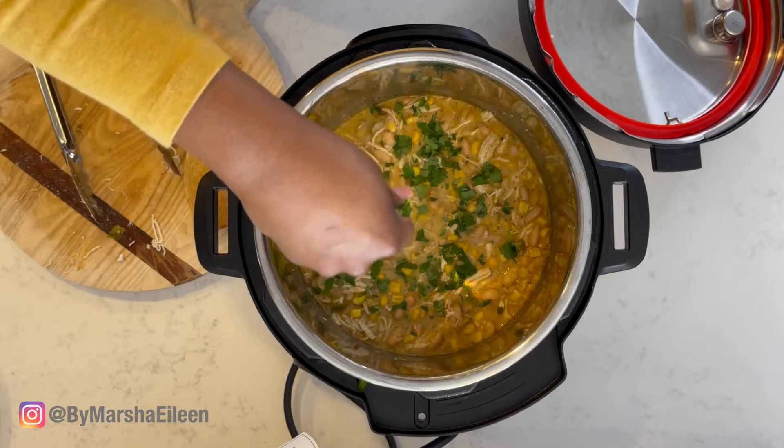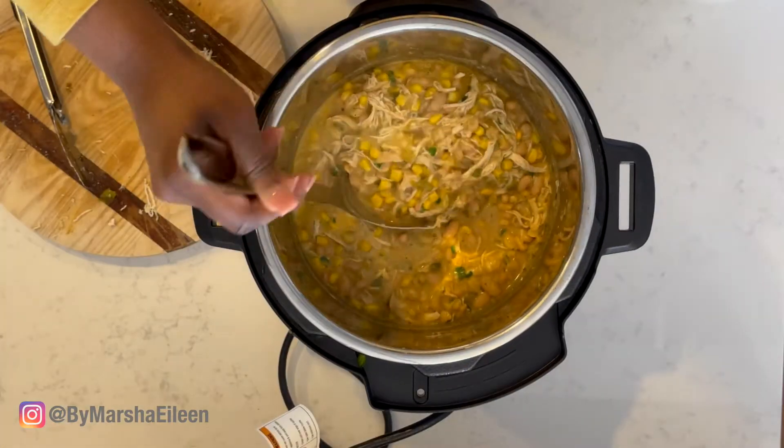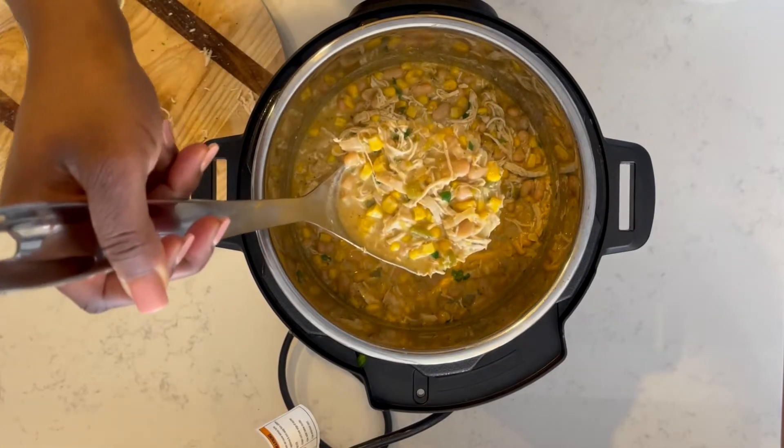Hey everyone, I'm Marcia and welcome back to my channel. Today I'm going to share with you how to make an easy white chicken chili in your Instant Pot. Now I absolutely love the Instant Pot, but if you don't have one yet then you can certainly still make this recipe on top of your stove.